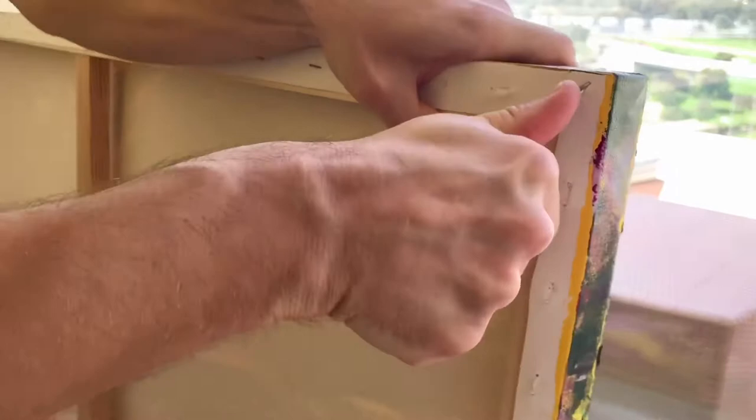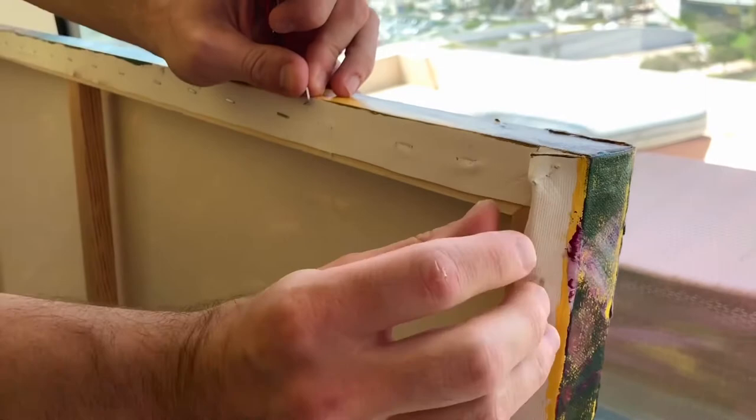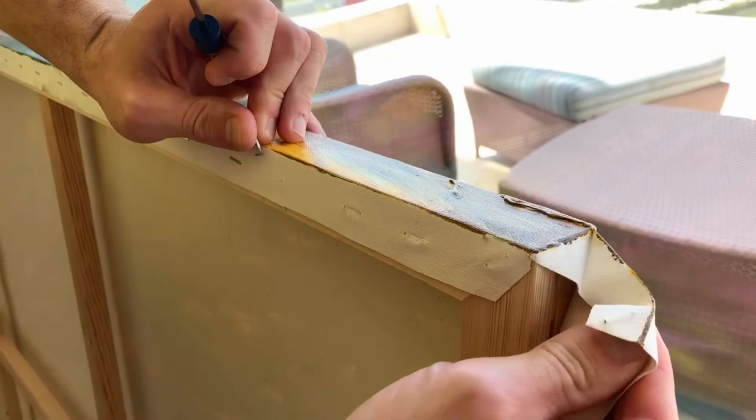So here we are on the corner now. We've taken out three staples on each edge so that when you've released the corner staple, you can easily open up the canvas and have lots of room to remove it from the frame. You just slowly peel away — it's not going to hurt the painting.